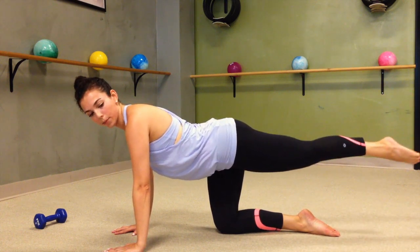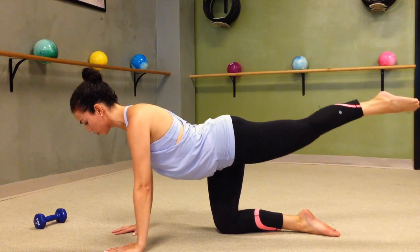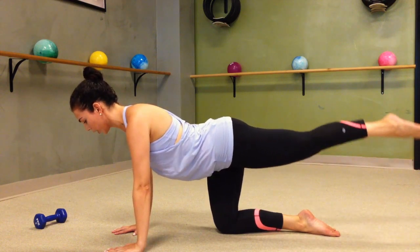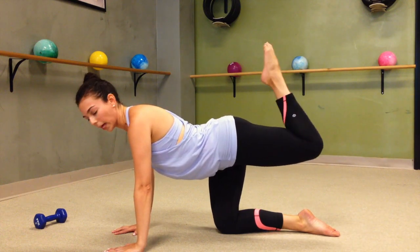Reverse — tiny moves, squeezing, tugging those hips. Strong through the chest for 4, 3, 2, 1. From here, all you're going to do is pull that leg back in.